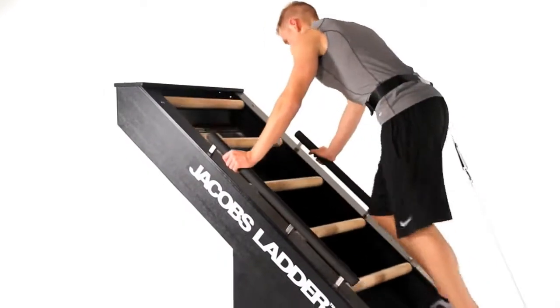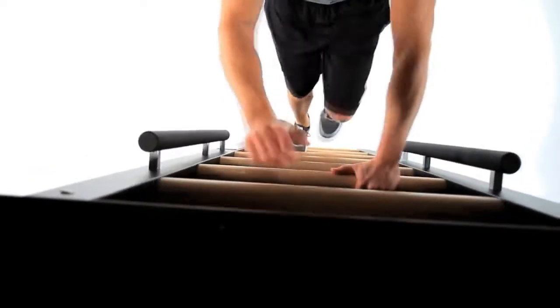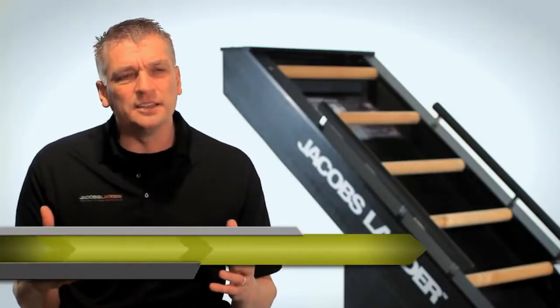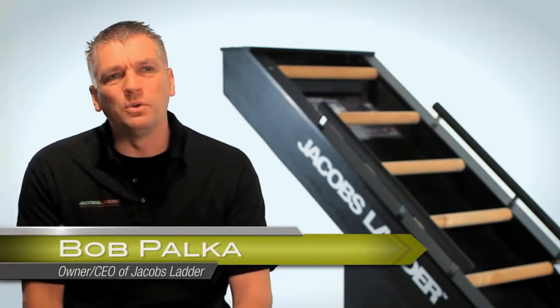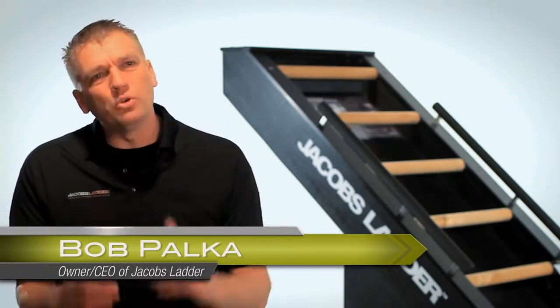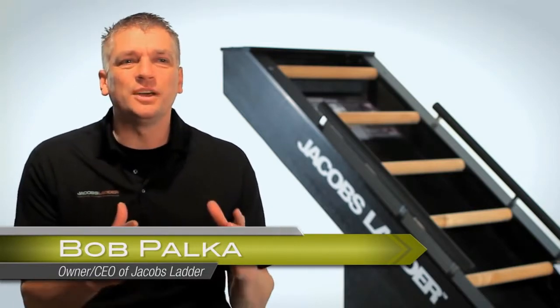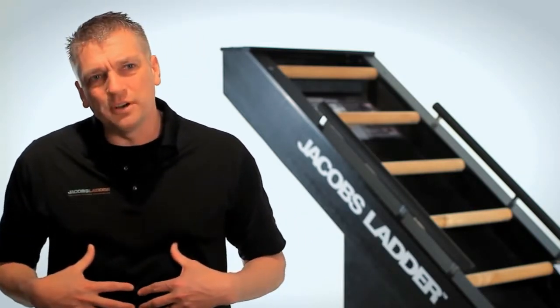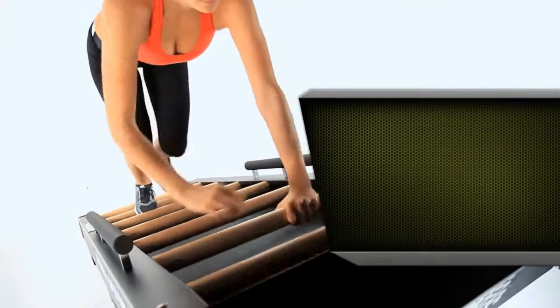Jacob's Ladder is for people that are really looking for something engaging, something challenging, and something that's good for them. The unique part of the design is it puts the user on a 40 degree angle. What that does is it puts the spine in a more neutral position, takes stress off the lower back, and helps to engage the core muscles.